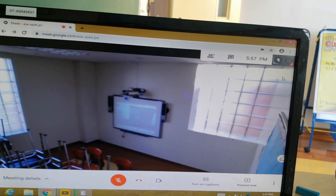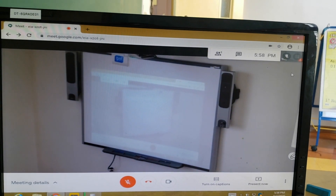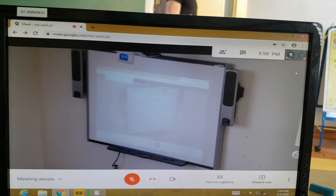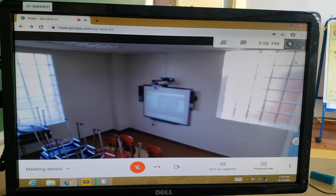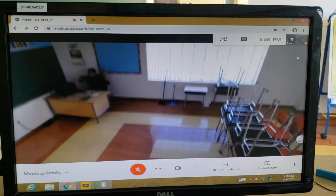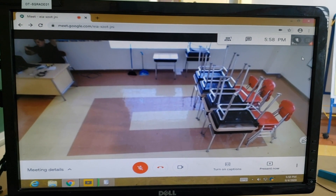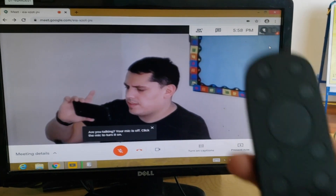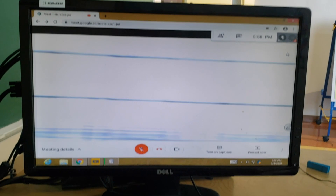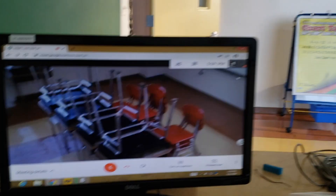Now I'm moving to the smart board — that's preset number two. And then the last one, I'm going to zoom out to show the whole classroom, so students can be seen — that'll be preset number three. Let me show you: preset number one, preset number two — there you go, the smart board — and preset number three. And that's it!